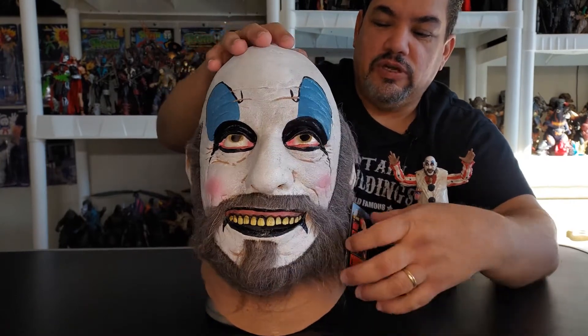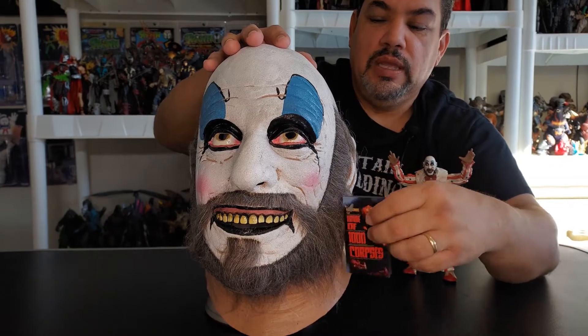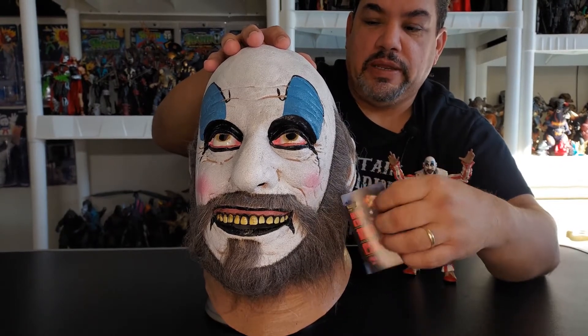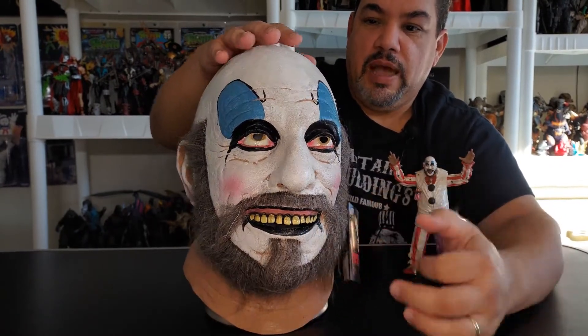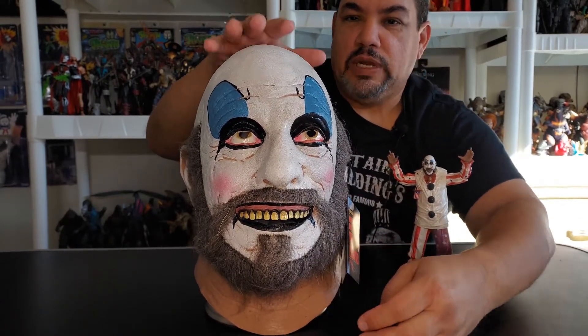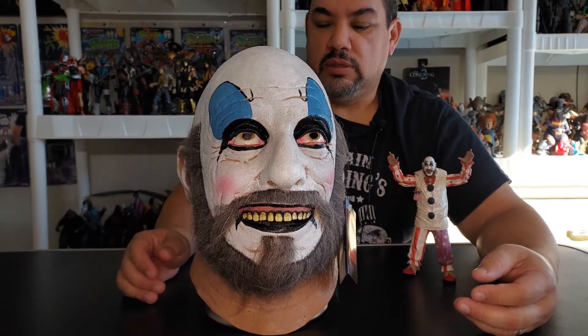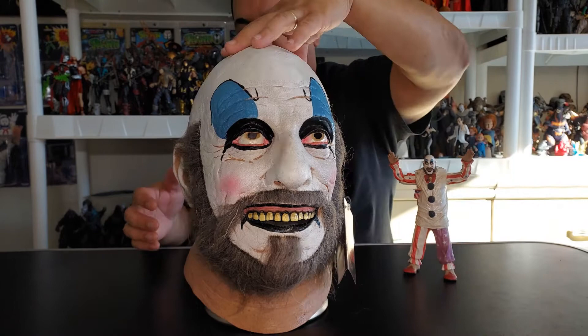I got the version that has the tag on the ear — that's the one I wanted. I will leave the tag on; I'm not going to take it off. I'm not going to customize this or anything like that. I like my masks the way I get them — I leave them as they are.